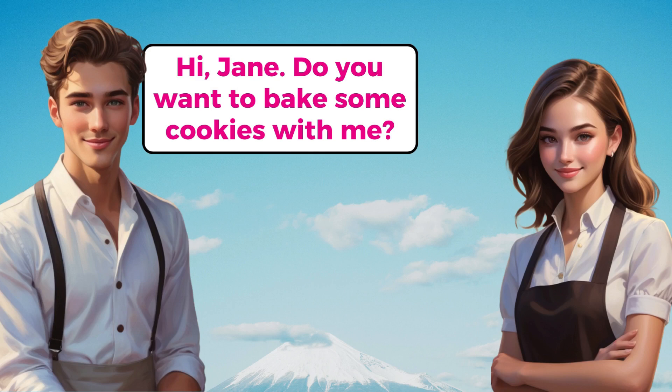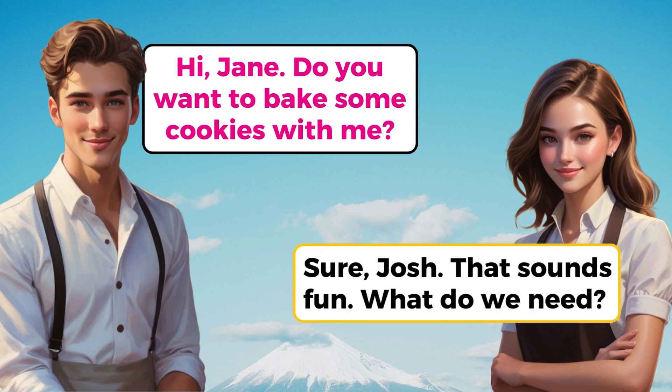Hi, Jane. Do you want to bake some cookies with me? Sure, Josh. That sounds fun. What do we need?